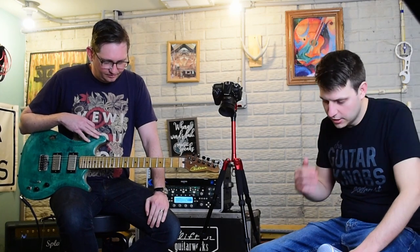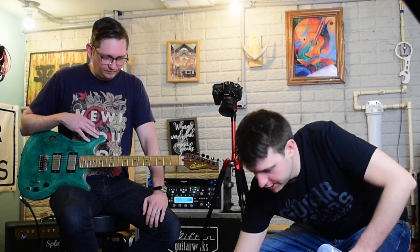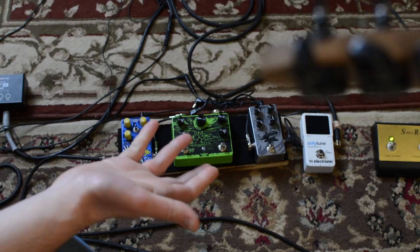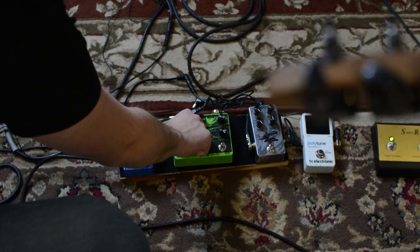I heard a really cool chorus out of the pedal last time I used it. Is there a way to dial in the chorus? Oh, for sure. If you go to the modulated section, which is the tape, and then if you turn the time down...